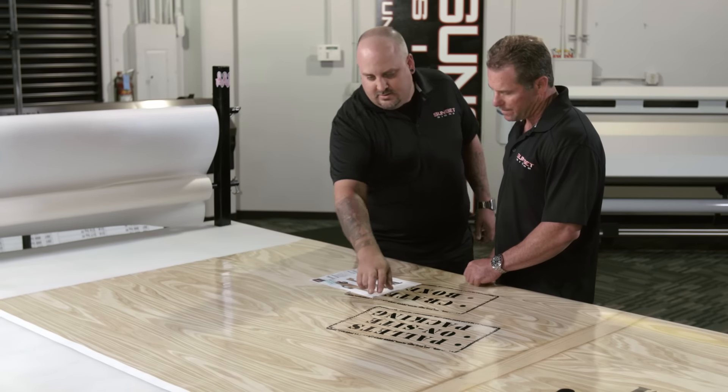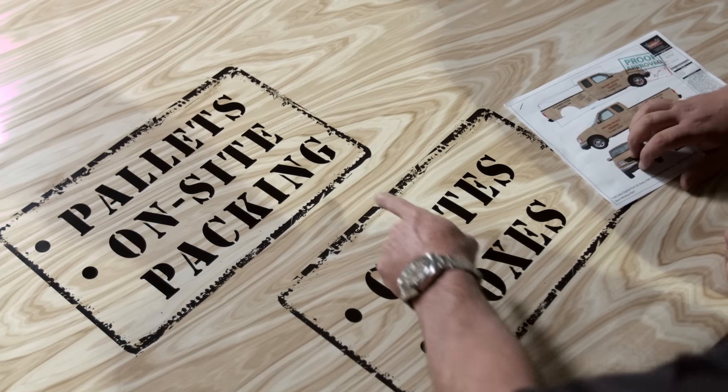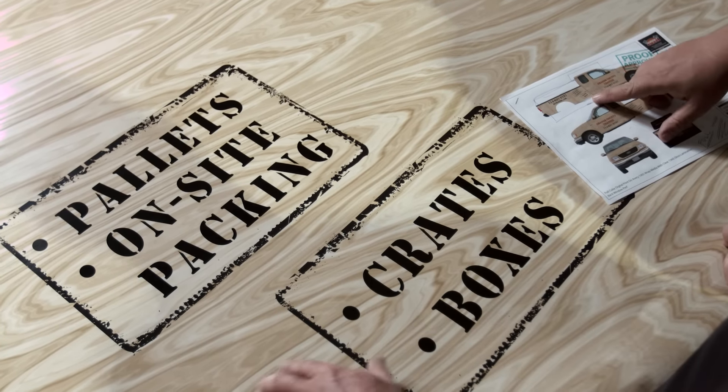We've had no problems. It runs and runs and runs — it's just been a workhorse for us here at Sunset Signs. There's nothing worse than when you want a true gray and you get a green or an off color. Compared to other four-color printers that we've used, the S30 offers a much truer gray, which is huge for us in car wraps.